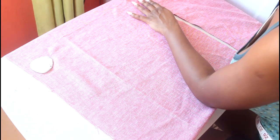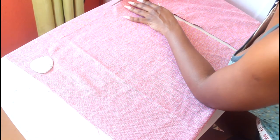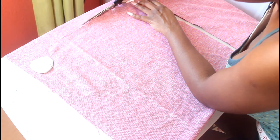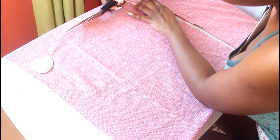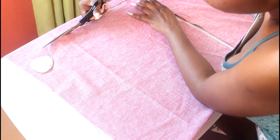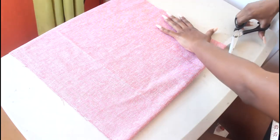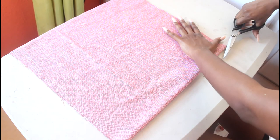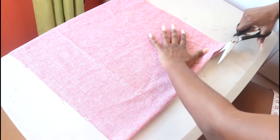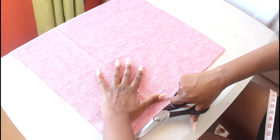I'm going to repeat the same thing for the top as well. I went ahead and cut the bottom of the fabric too. If you are lazy or want to just be easy about it, you don't have to cut the bottom, but I wanted all of the edges to have a seam so I went ahead and cut it.